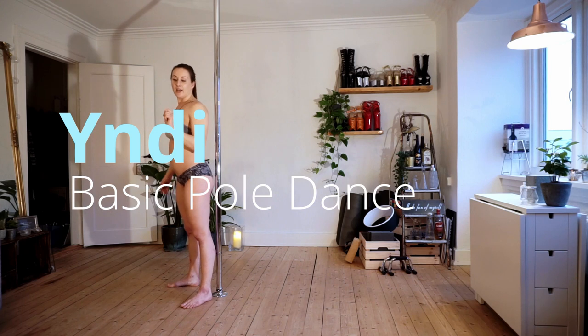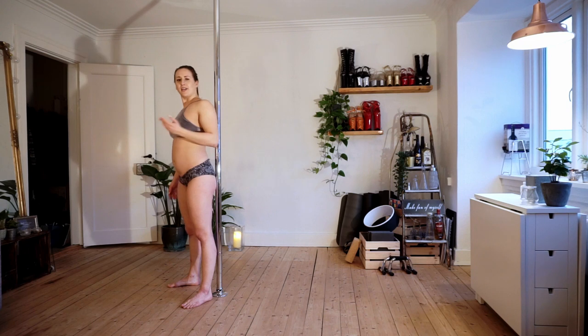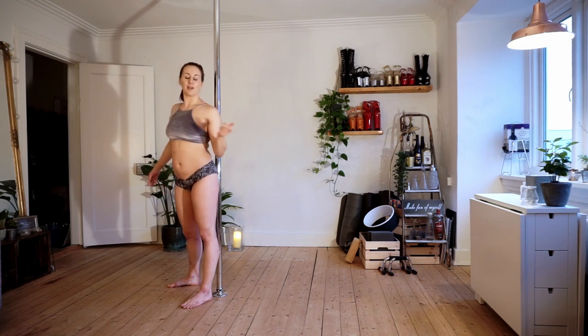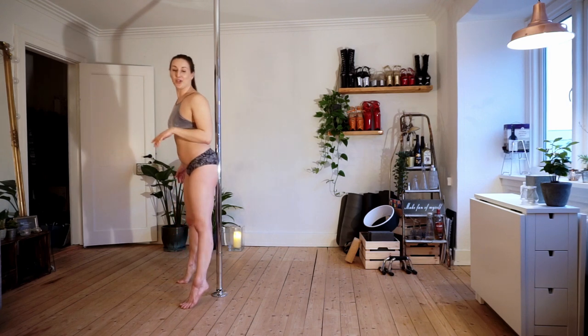The first leg hang we're going to try — I actually don't know the name for it, but in Danish I call it 'bindi', which means 'pretty' because I think it's a pretty shape. So we're going to do pretty.